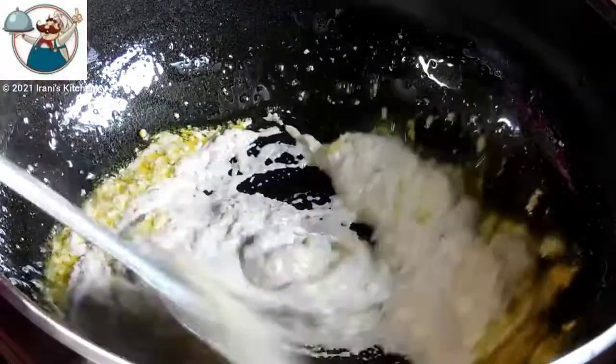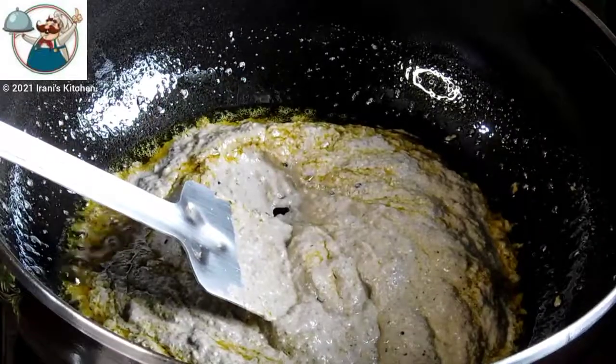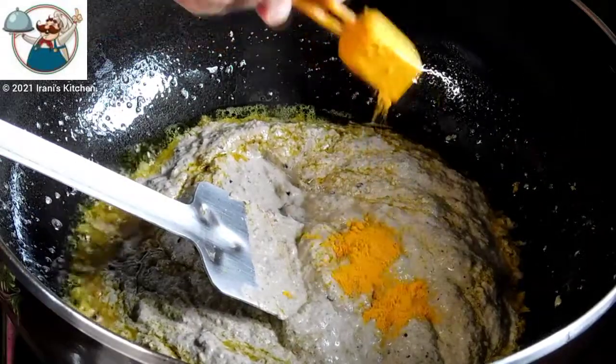We are eating at the end and we are eating all the dishes in these meals. We are eating the same meal in about 2-3 minutes. Then we are cooking it well-dressed.